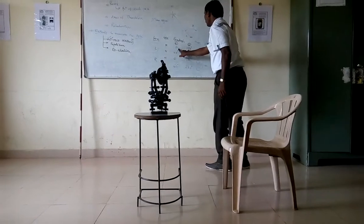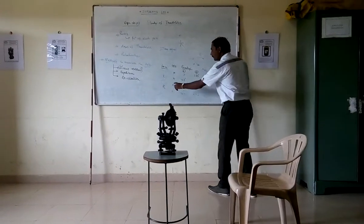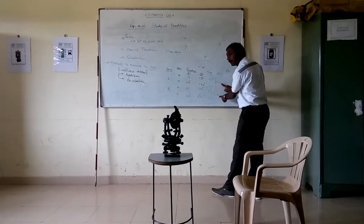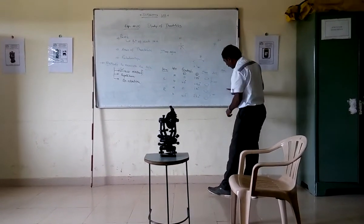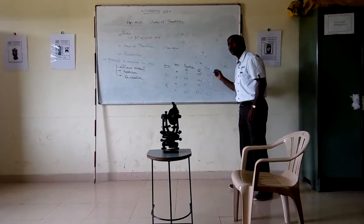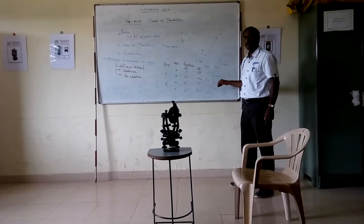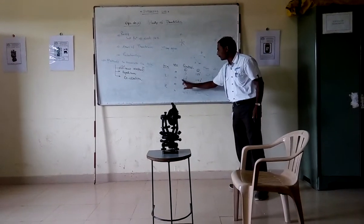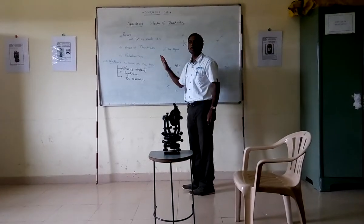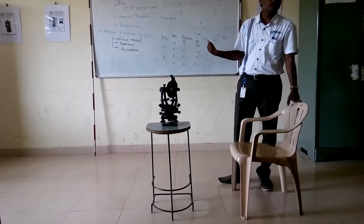Then what you do is: take the mean of the face-left readings, take the mean of the face-right readings, and the average will be your angle. There are various methods — direct difference, direct difference, average — all give the same value. Don't worry about it. Here, directly the angle is given by one reading, and here also the angle is given by one reading. So it is called the direct method of measuring a horizontal angle.